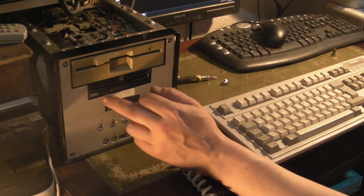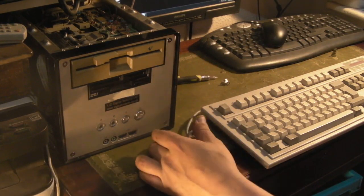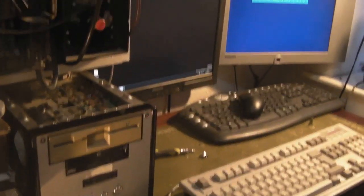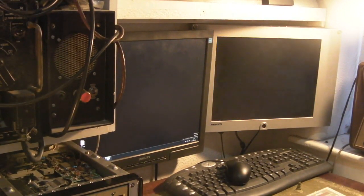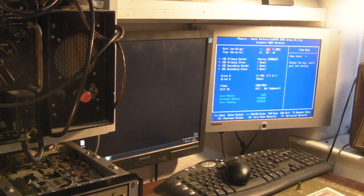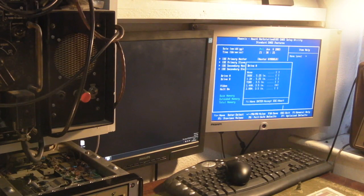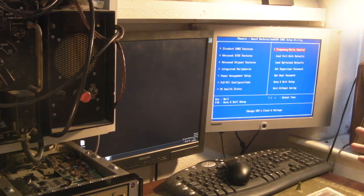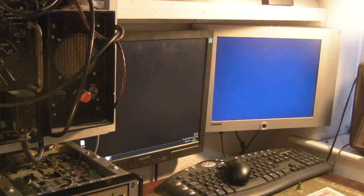If we've got the cable wrong, most likely both drive lights will come on at once. We haven't set it up in the BIOS yet anyway. Let's switch on, get into the BIOS — Standard CMOS Features. It's set up as I had it before with drive A as 1.44, so we'll swap that: drive A will be the 1.2 meg and drive B will be the 1.44. This BIOS will be instantly recognizable to anyone who worked on computers in the 90s. Save and exit.